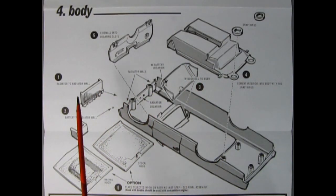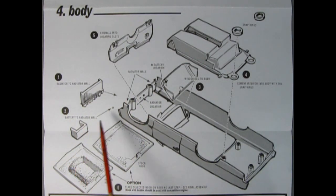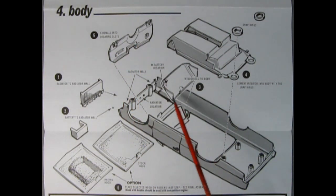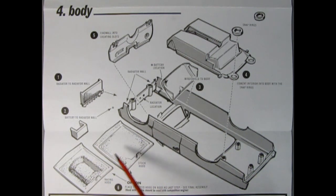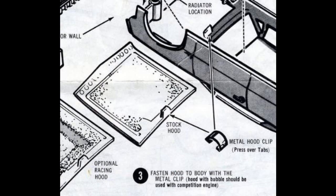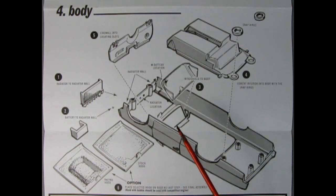Step four shows the body assembly. First off we have our radiator glued to the radiator wall, then our battery gets glued there too. Then we glue in our windshield to the windshield frame, cement in the completed interior with snap rings to hold it in place, then the firewall into the location slots, and we get the option of our stock hood or the racing hood. One thing you might notice are tabs sticking up on the body and on the hood — back in the day AMT used a metal clip loop that would attach to both ends of these tabs. Unfortunately Round Two has not included that clip with these kits, and they were prone to snapping off during the actual build.